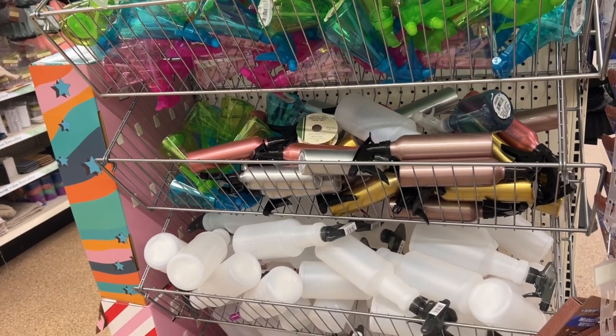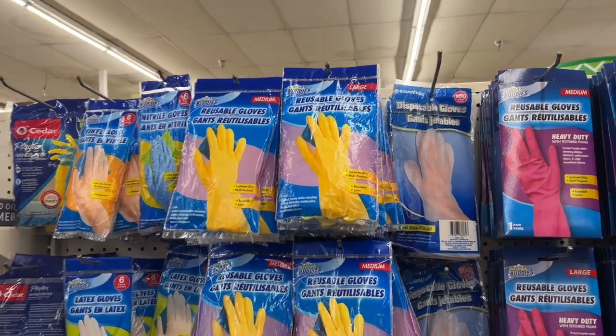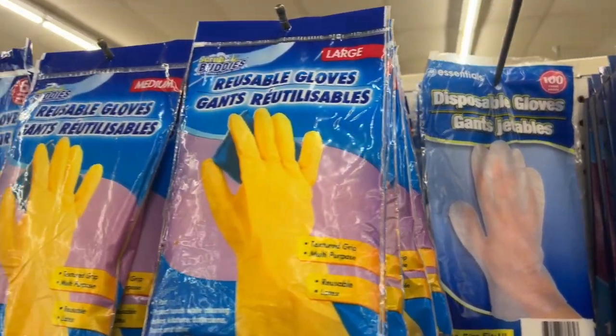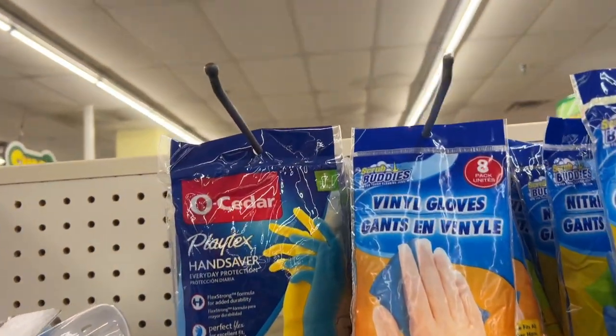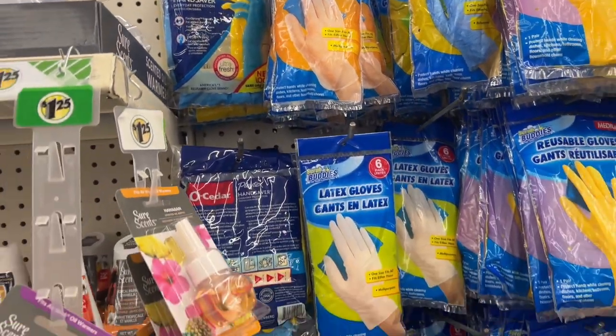The spray bottle collection is pretty good, and you can get bigger as well as smaller bottles, which are great for filling up with coffee to distress your pages. Another artist's must are gloves — they have either latex or plastic gloves that you can pick up to protect your hands.